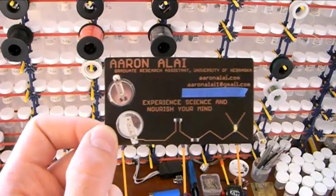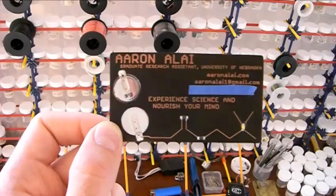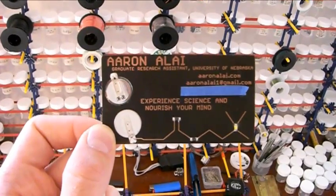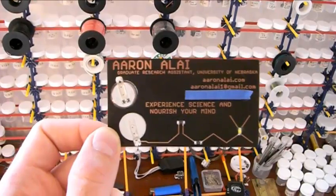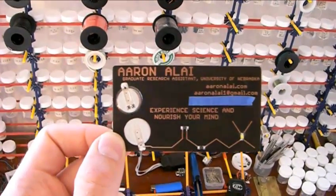Well, to aid with the latter, I've made these business cards. Each one's got my contact information on them, my phone number's under the blue tape there, and a slogan: Experience Science and Nourish Your Mind.